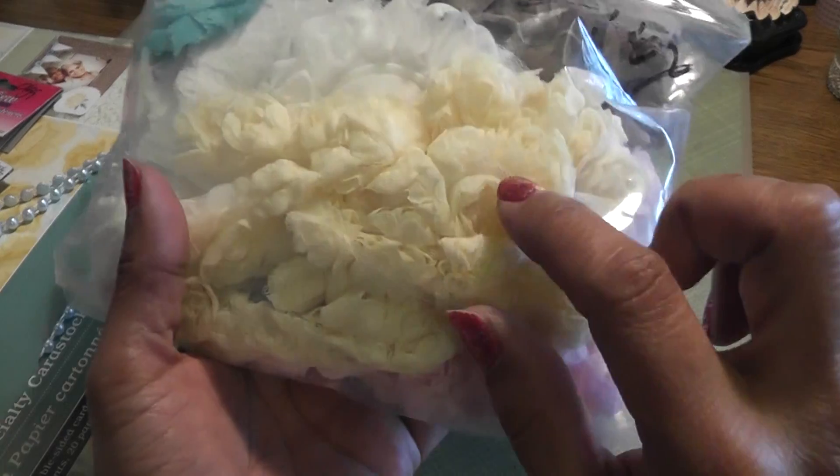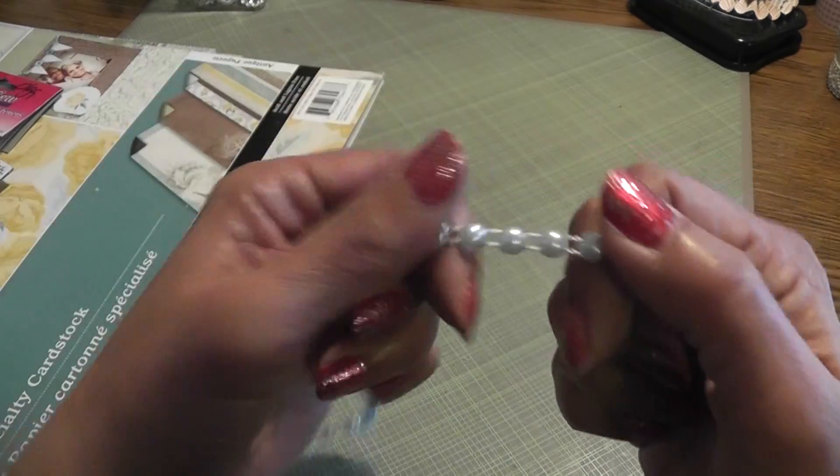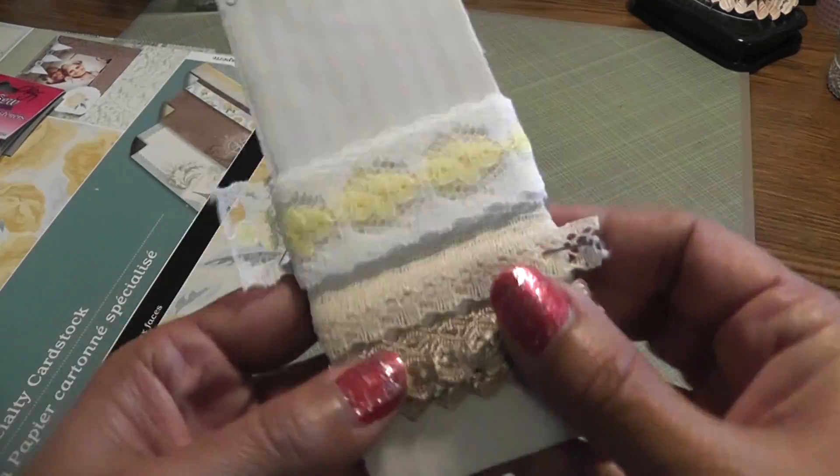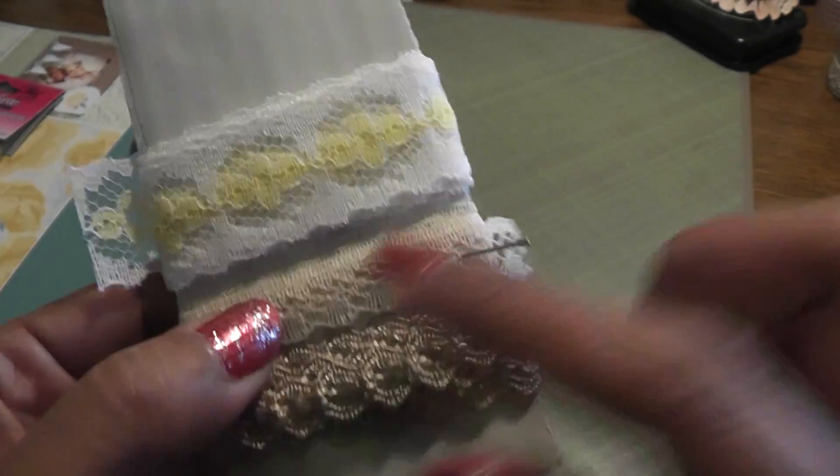I use some of this trim that I received from Lori Elemenia — thank you, Lori — the yellow one. I use some flat back pearls in that powder blue, and some trims that I purchased. I use this one here, the smaller ones. That's my first trim.